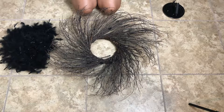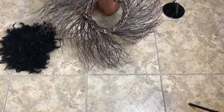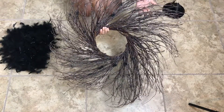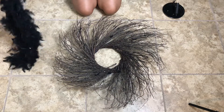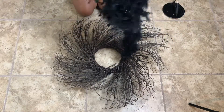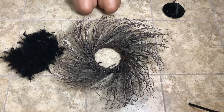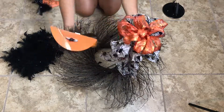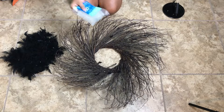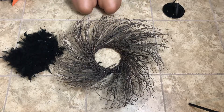Here is the wreath that I thrifted from Goodwill. It's just made out of branches. This is the wreath I chose to use for my project, but of course you can use whatever wreath you want. I'm also going to wrap around some boa feathers, and this wreath is going to take three of them. We're going to need the glue gun, glue sticks, and some wire to wrap the feathers around the wreath. So let's get started.